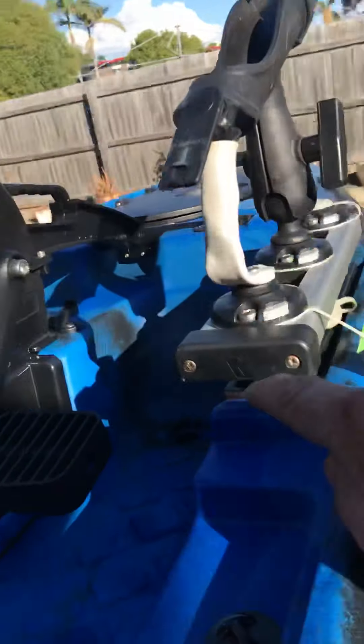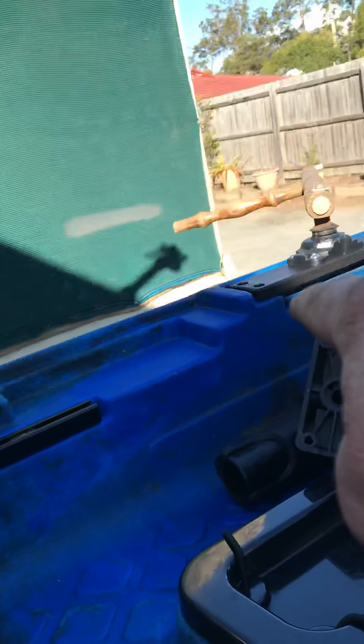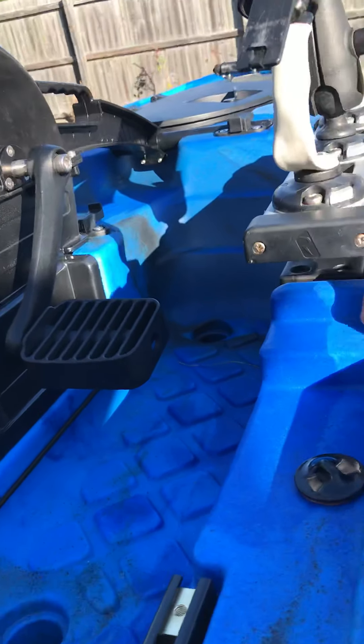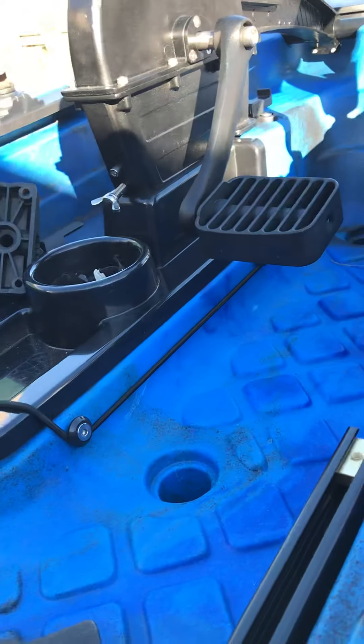Got to get these black mounting blocks in here — or in my case, black breadboards. Cut to shape and put them in. No problem.